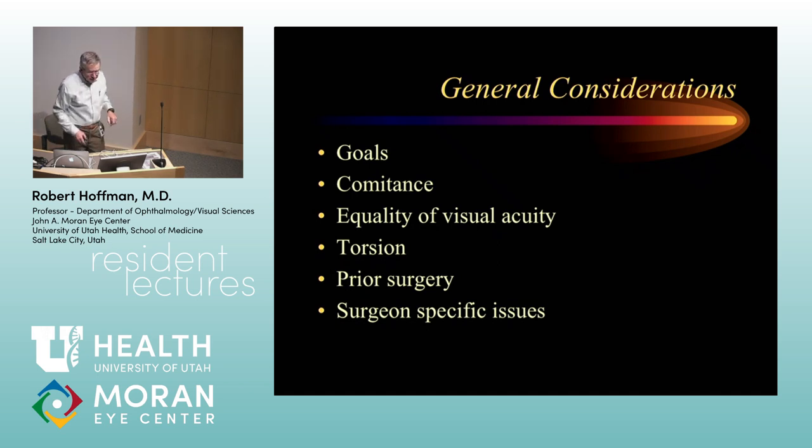If a patient has dramatically decreased vision in one eye — say optic nerve hypoplasia in the right eye — you might think doing a little on each eye would give a better result, but because you don't want to risk the child's only good-seeing eye, you may limit what you're doing to the affected eye. That is something to think about ahead of time and discuss with the family.